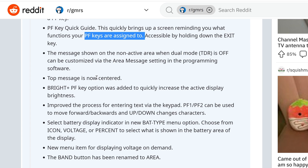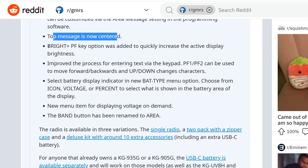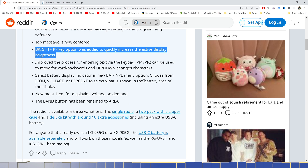The message shown on the non-active area when dual-mode TDR is off can be customized with the area message setting and programming software. Top message is now centered. A Bright+ PF key option was added to quickly increase the active display brightness. I'm always looking to change display brightness on lots of radios because I'm often recording videos, and having a bright screen on camera is challenging. But I think having a dimmable, adjustable backlight on a screen is very important — I like that feature in any radio.